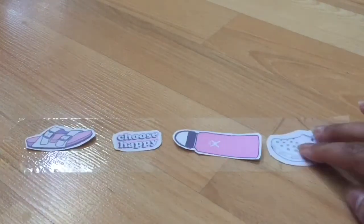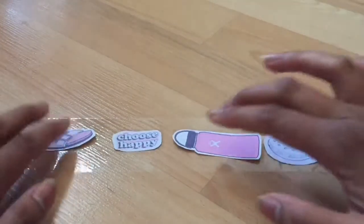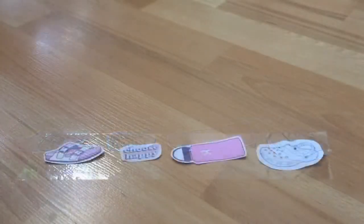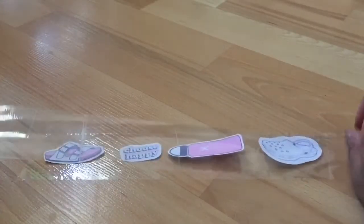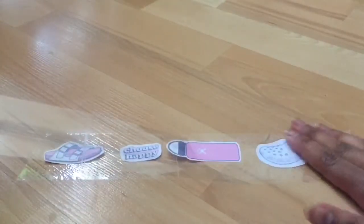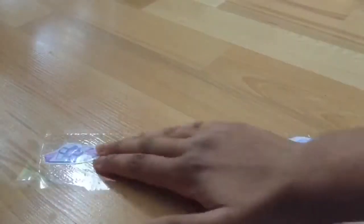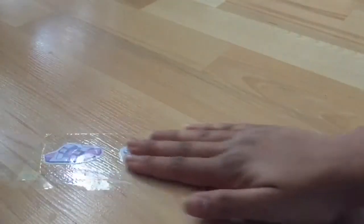Doing this step will make it easier to take the stickers on and off. I'm just lining my stickers accordingly — make sure you leave a space between them. Now you're going to take another piece of clear duct tape and put it over your stickers to give that extra protection, pressing it down evenly and removing any air bubbles.